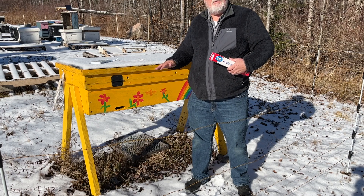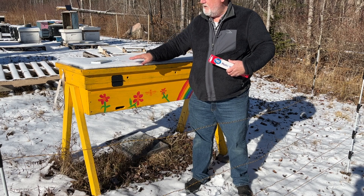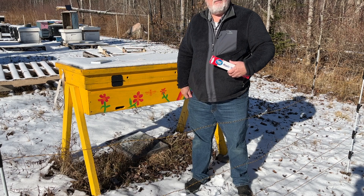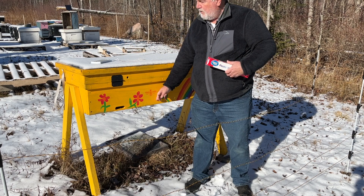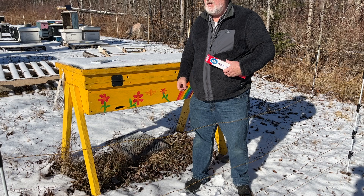Now this design is really good in that there's about two inches of insulation in the roof — you can tell it's pretty good because the snow hasn't even melted off the top. The walls are really thick: an inch and a half of wood, as opposed to three quarters of an inch in our normal hives.